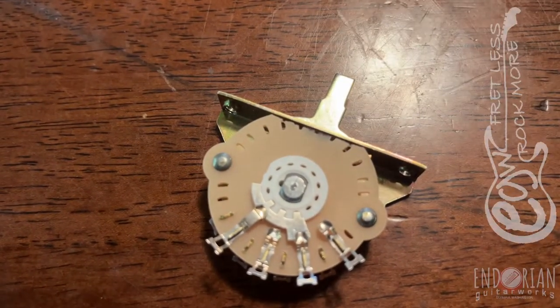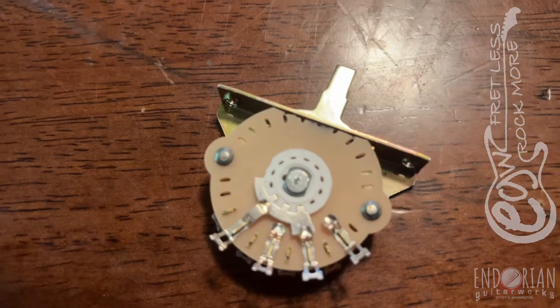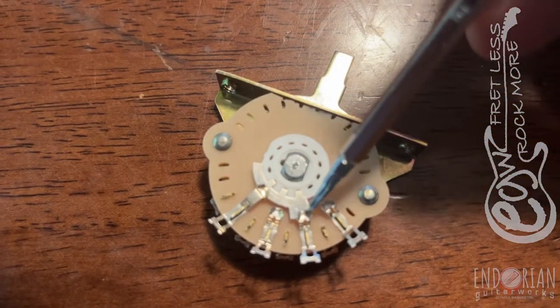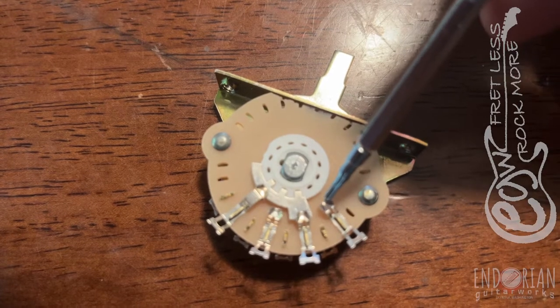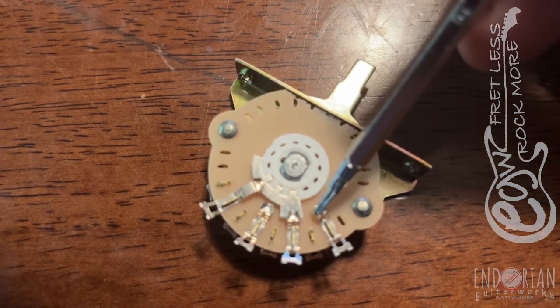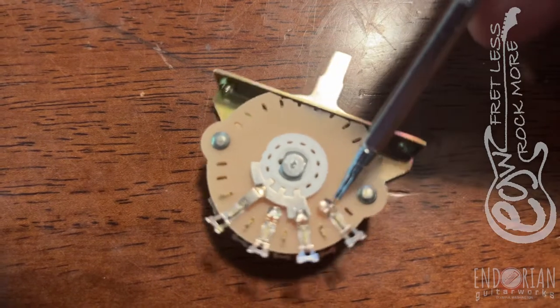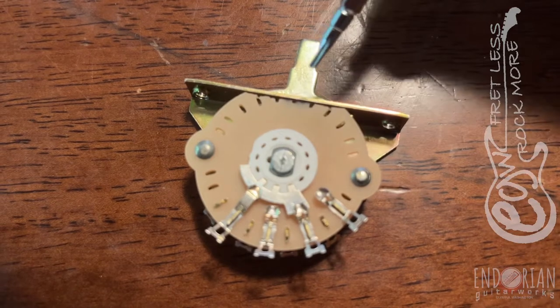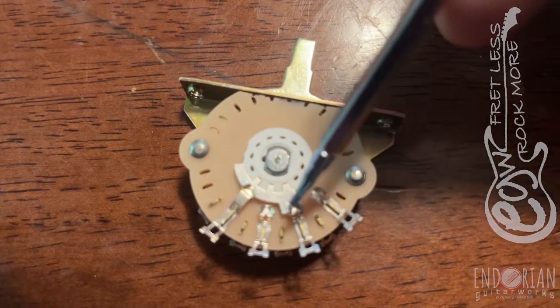This is a little bit different than a five-way switch that you would see in a Stratocaster, because it has a slightly larger blade. When you're in the five positions, you'll have one making contact with this in the fourth position, a bridged contact in the third position, a single contact in the second, and a bridged contact, and so forth.